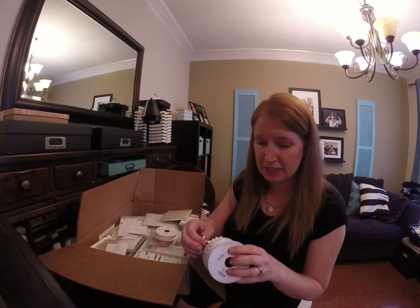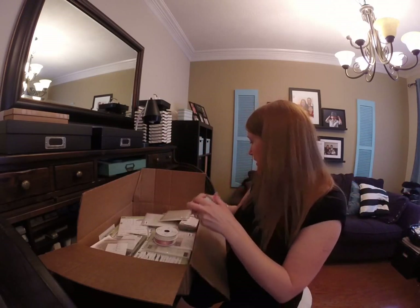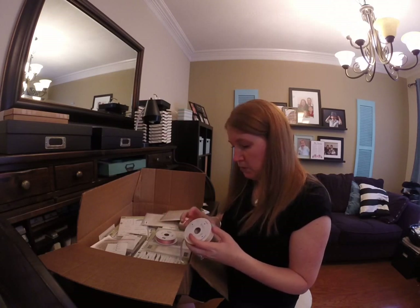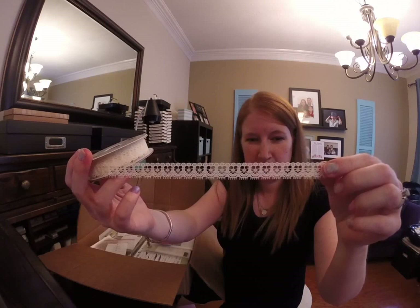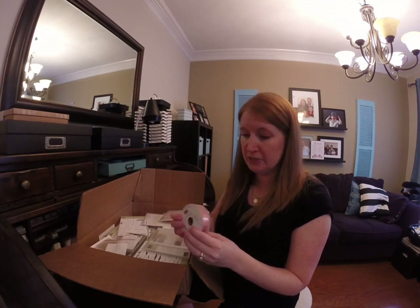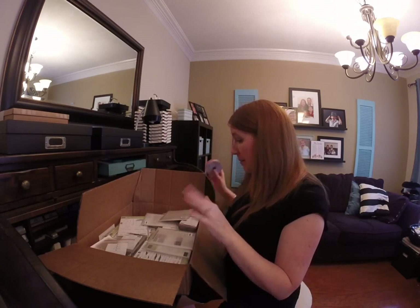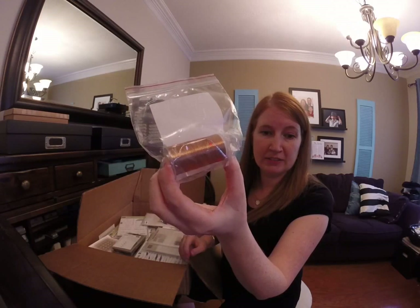Oh how cute, look at that — super cute, I can't wait to use that one. This is the new Very Vanilla lace trim, very pretty. And some mini stripe ribbon, this one's the Watermelon Wonder.